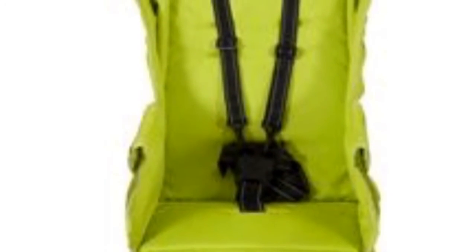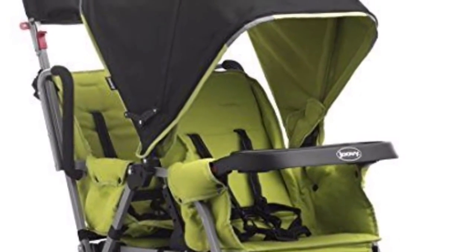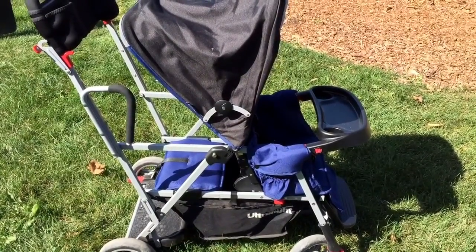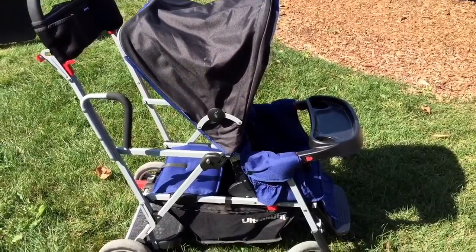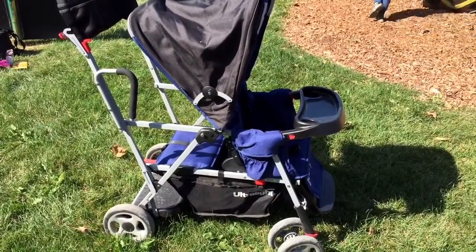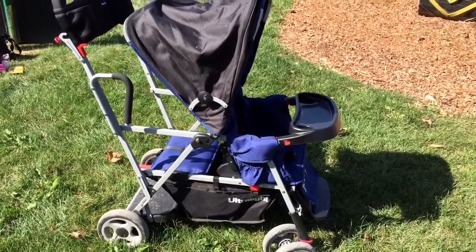Another feature of this brand of strollers is you can buy an extra rear seat that you can attach to the back. We do not have this because I felt my daughter was too big for it and wouldn't sit comfortably. But if you had two young toddlers, you could do that. The back seat, when attached, does recline like the front seat does. The attachable rear seat retails at $69.97 right now on Amazon.